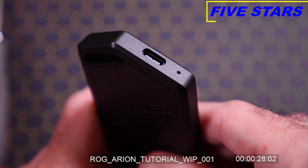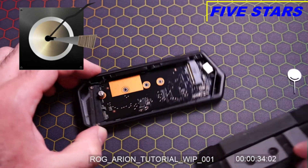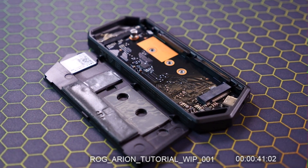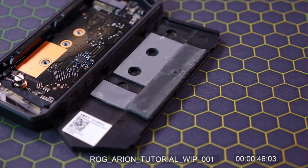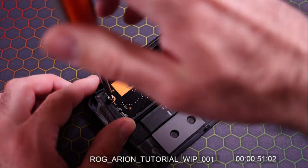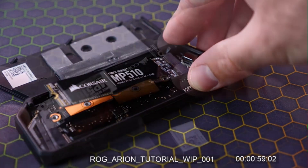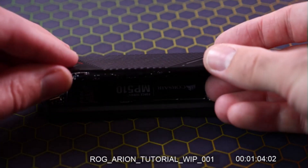First we need to insert our SIM card poker into the small hole at the base of the Arion — this will pop open the side panel revealing the space for our M.2 drive. The aluminum body allows great heat dissipation and there's even a heat absorption pad for your SSD. We'll install our M.2 SSD just like you would on your motherboard: unscrew the screw, insert the M.2 at about a 45-degree angle, then secure it by reinstalling the screw.